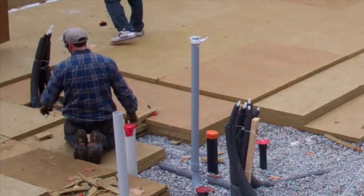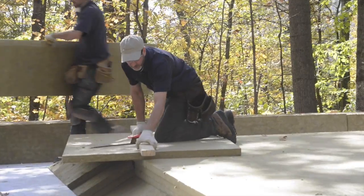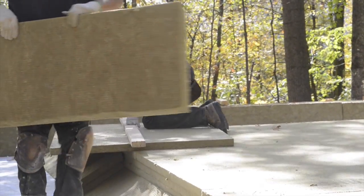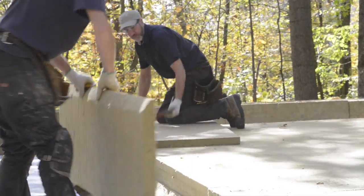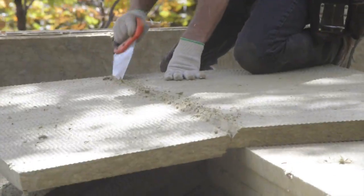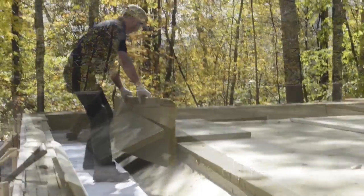Most often with a slab on grade, they're built similar to a basement where the footing is poured first and after that sets you come back and pour the floor. What we're doing here is called a mono pour — it's all done in one shot. There's no great structural advantage to this; it just means there's one trip for the concrete and pump trucks, and that's the reason you see the slope on the edge of the footing that we're insulating here.